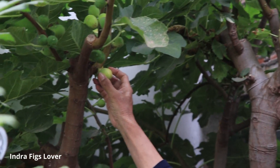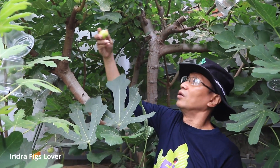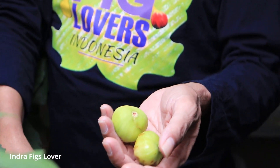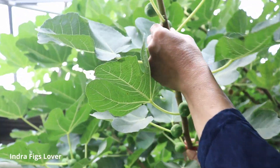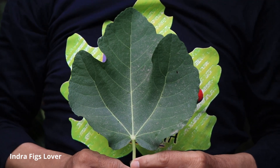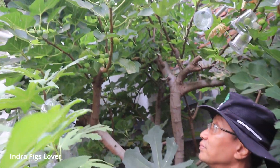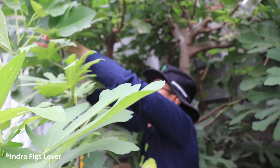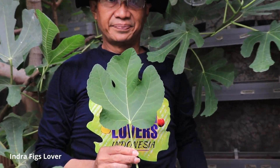Saya petik aja yang ini, sudah matang. Ini yang saya petik terakhir, ini lumayan besar. Kemudian untuk bentuk daunnya juga tidak menjari. Saya petik. Nah, seperti ini. Bentuk daun Ferdino. Ini daunnya Ferdino, biasa.